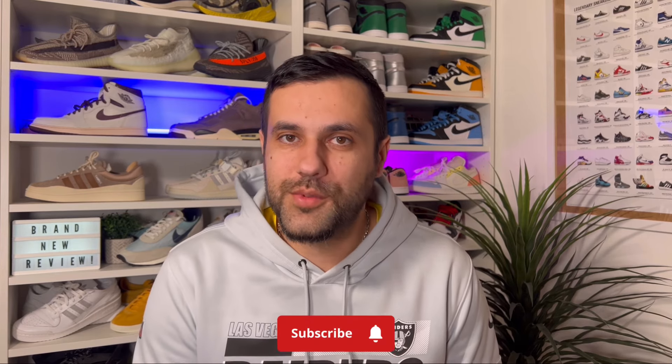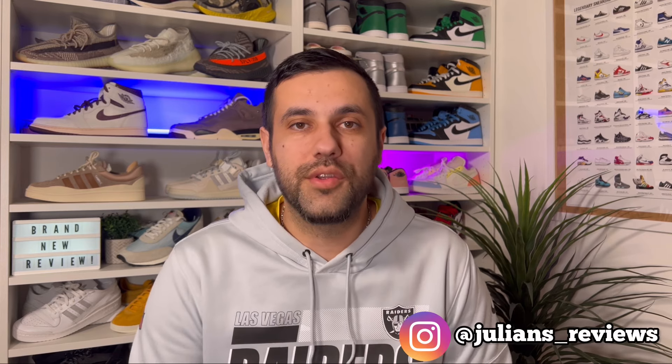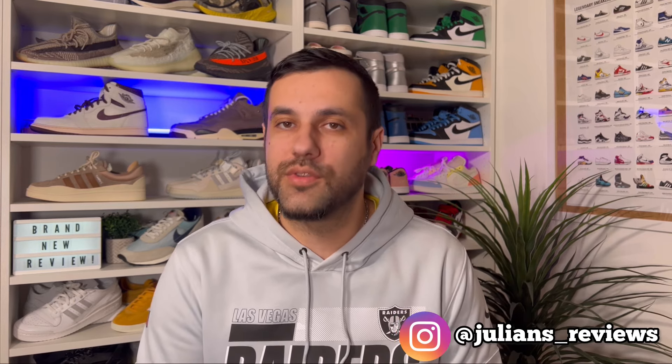Hello guys and welcome back for a brand new review. If you are new to the channel, please consider subscribing and also give me a like — it really helps out the channel. You can also give me a follow on Instagram and TikTok to see exactly what I'm going to review in the next few days.